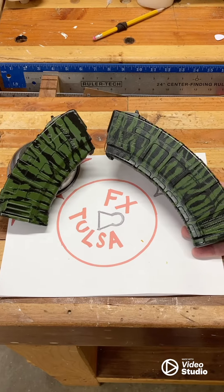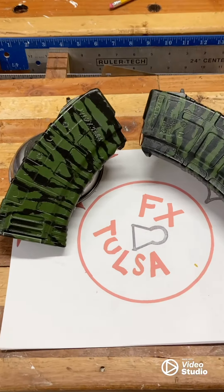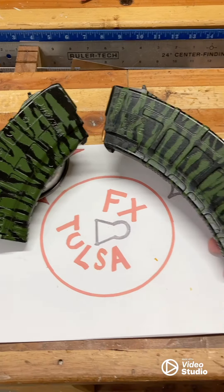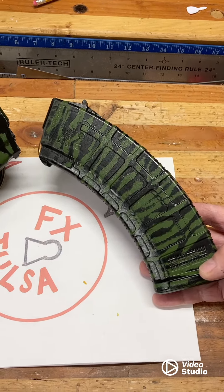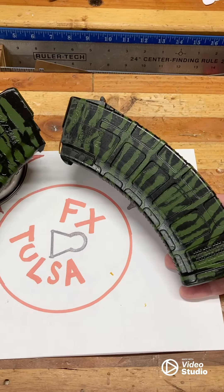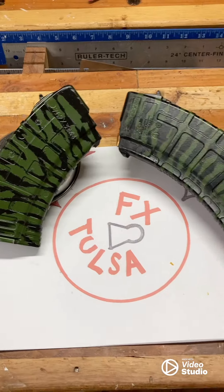The old one compared to the new one — you can definitely tell. I left more green on the new one, it's shinier, but I think I like the pattern on the old one better. That one's 15 years old. But either way they're both Vietnam era tiger stripe.